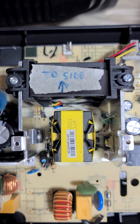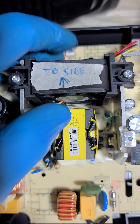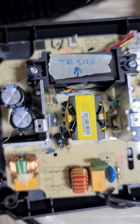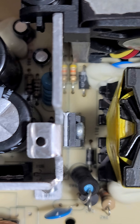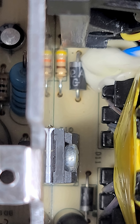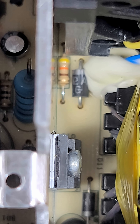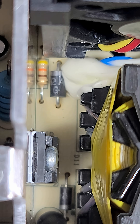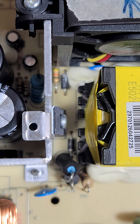I had to mark that fan right there in case it fell out, because they just slide in — I don't know why they didn't mount it. This is what burned up on my original: that resistor right there. Yellow, orange, brown, and gold — that's a 430 ohm resistor with 5% tolerance. And there's a diode right there too. So I'm going to hunt around and see if I've got a 430 ohm resistor.